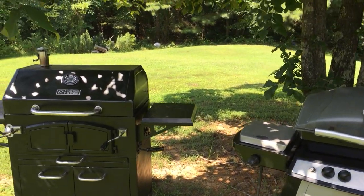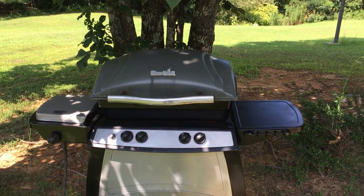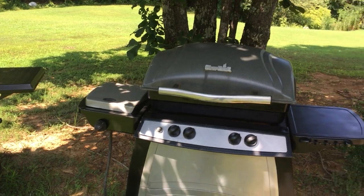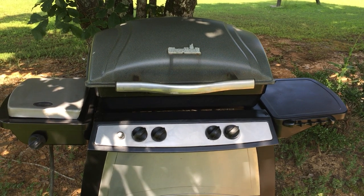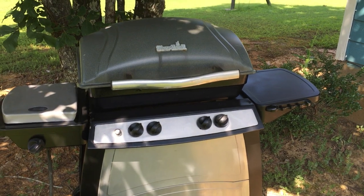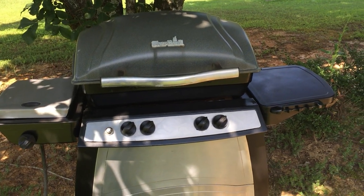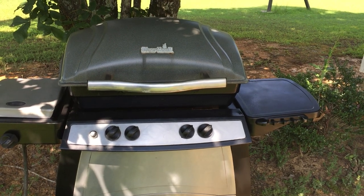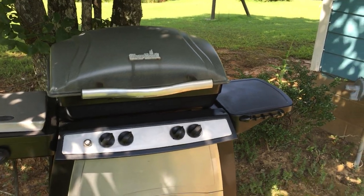Hello everyone, this is Charles with Total Focus Lawn Services. I just want to show you how to convert a gas grill to charcoal. This is a grill I got from a customer of mine — they were renovating the house, had this grill out back, and she told me I could just take it. When I got it, I noticed the burners and everything were all rusted out and disconnected.